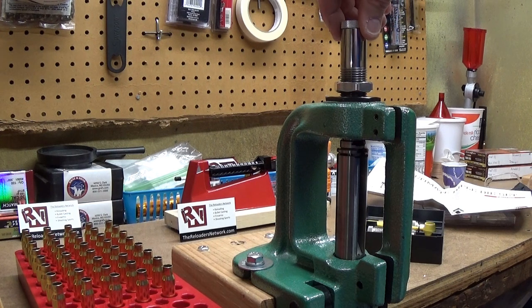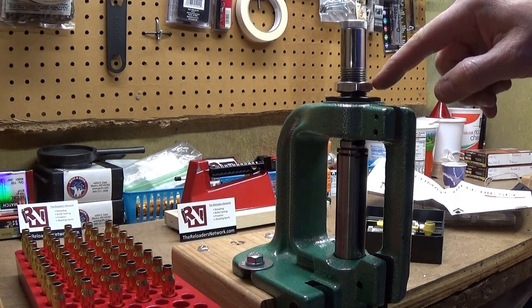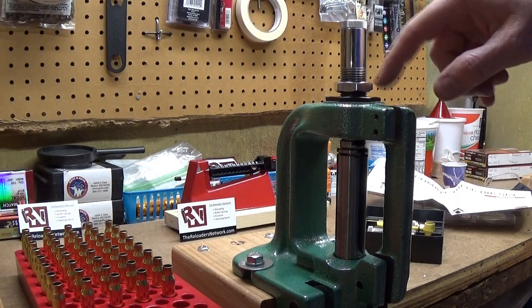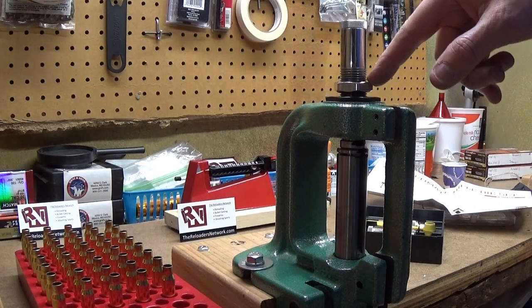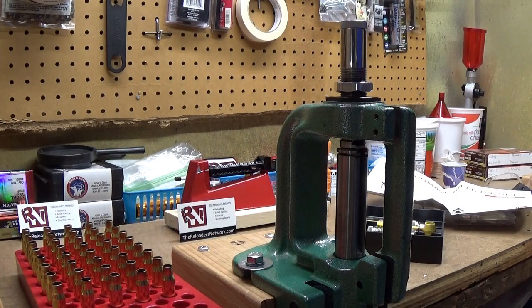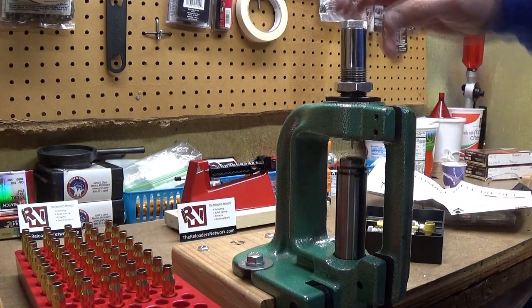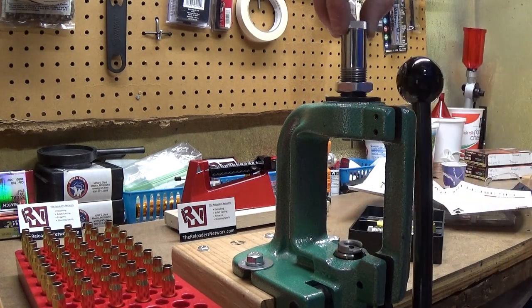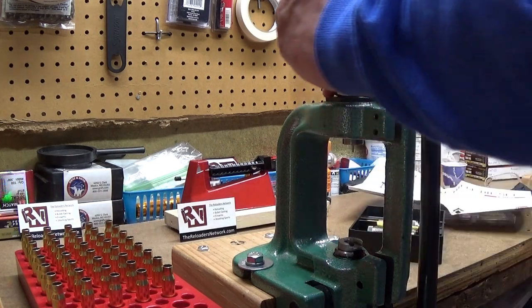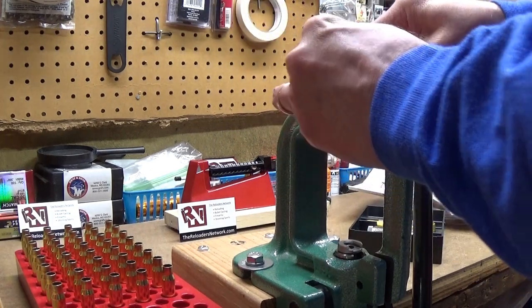We're just touching now. I'll back it off and double check — yeah, we're just touching right there. I have a little black line drawn with a Sharpie on the nut so I can count the revolutions as I turn it. They want two complete turns, and my black mark is right here. So I pull this down — there's one complete turn — and there is two complete turns right there.